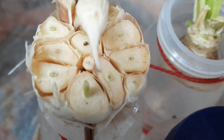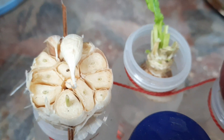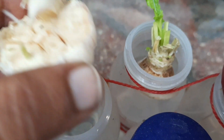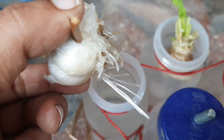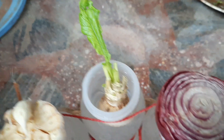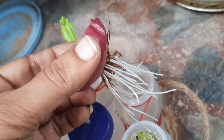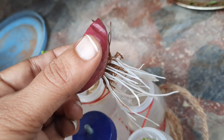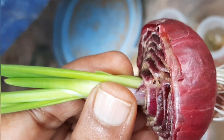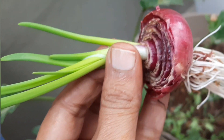These veggies easily give us microgreens which are very healthy. Within three days you can get microgreens — the radish and garlic have started to grow, and even the onion starts growing, with a very good root system visible in both the radish and onions.